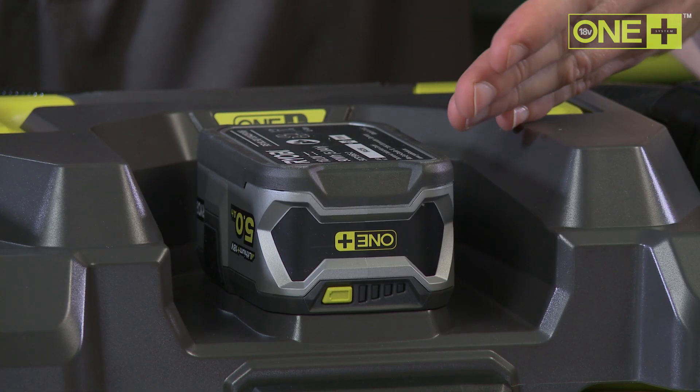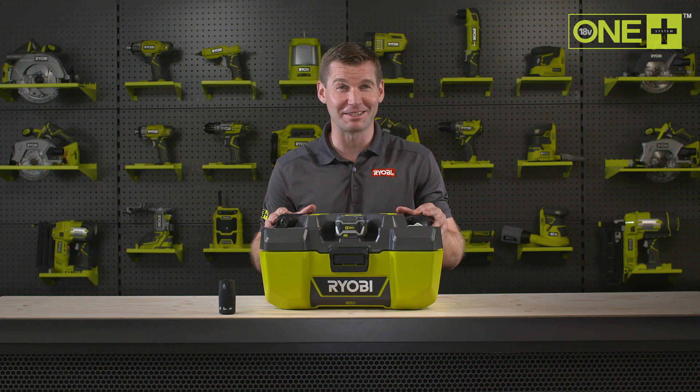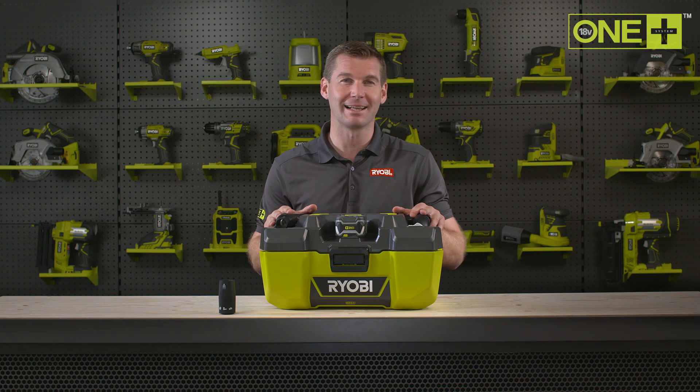When used with our 5 amp power lithium plus battery, the project vac can work for up to 16 minutes, enough time for you to leave your workshop clean and clear.